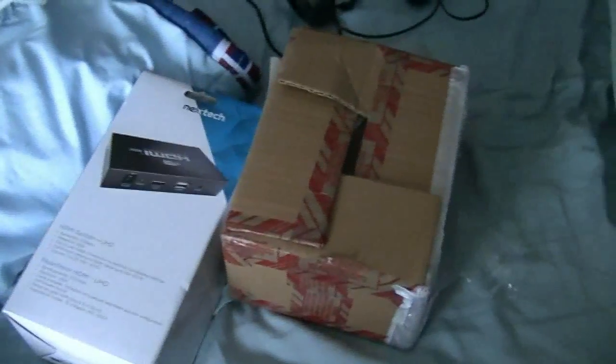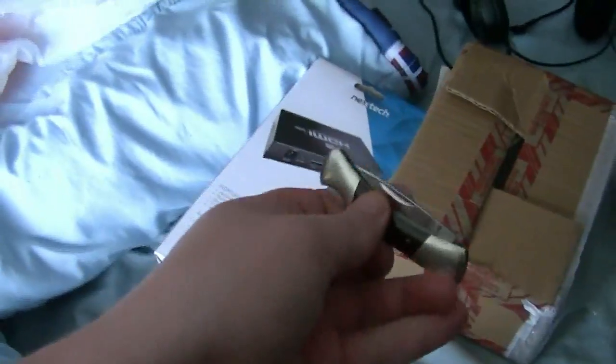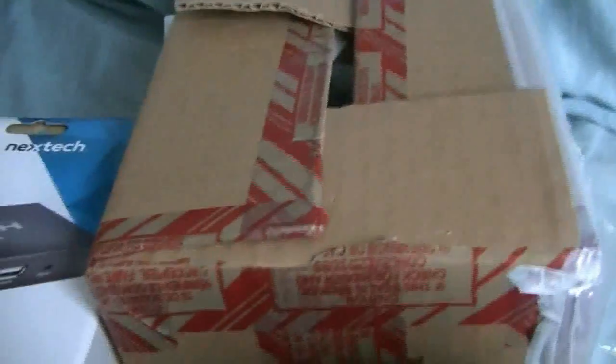The capture card finally arrived and this thing is going to be my best friend for this unboxing. I'm handling the camera with one hand and trying to unbox it with the other, so it's not going to be easy. This is the AVerMedia I wanted — took over a week but I got it.